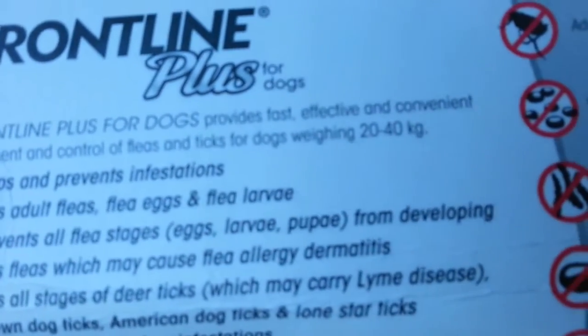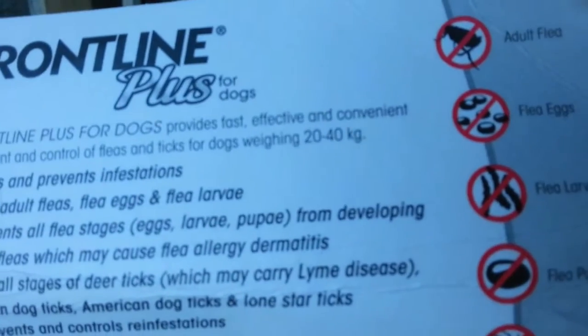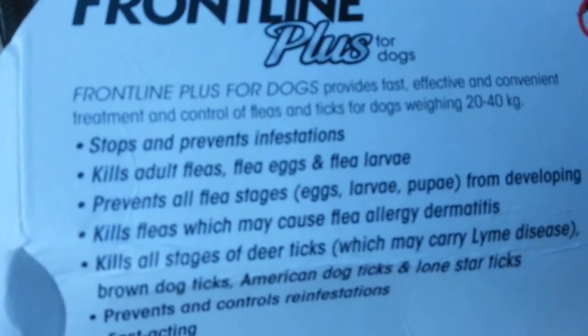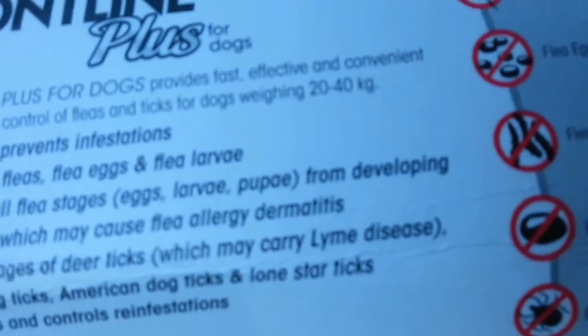Frontline Plus for dogs provides fast, effective, and convenient treatment and control of fleas and ticks for dogs weighing 20 to 40 kilograms.